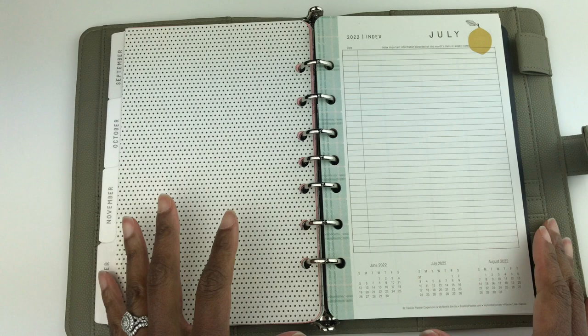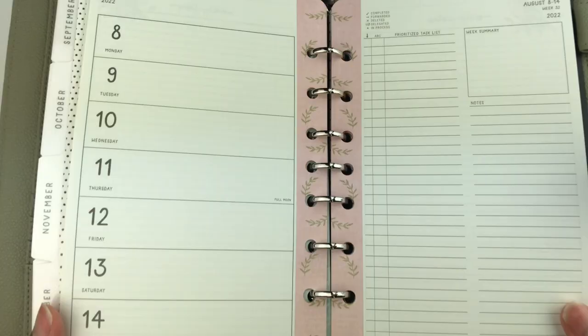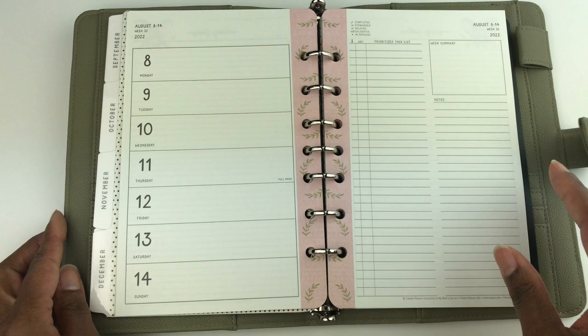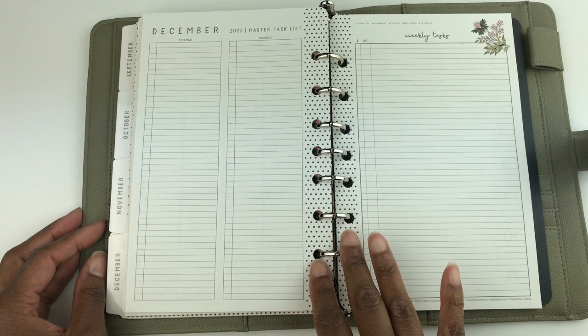I switched out the planner pages and now I'm showing you July through the end of the planner. For July you get the greenish color plaid. For August it's the pink with green leaves. The patterns are now repeating — you get the asparagus design for September, the pink plaid for October, the wild asparagus design for November, and then polka dots for December.